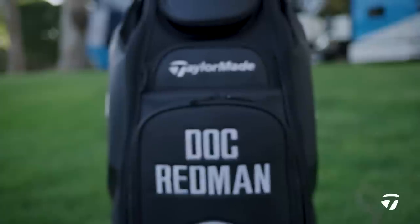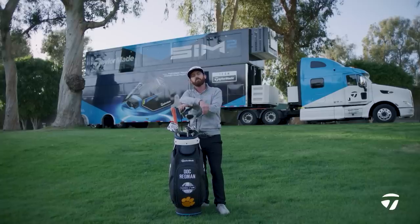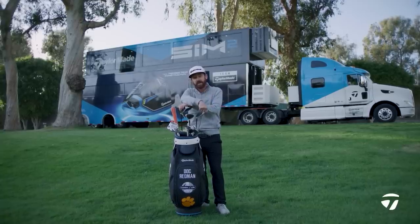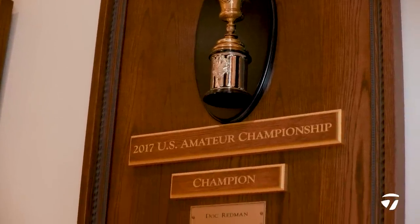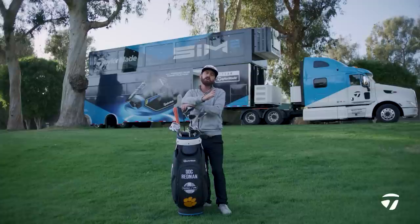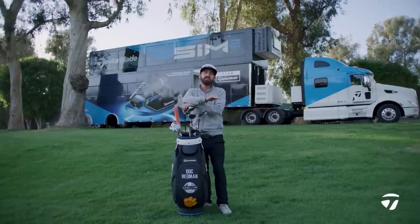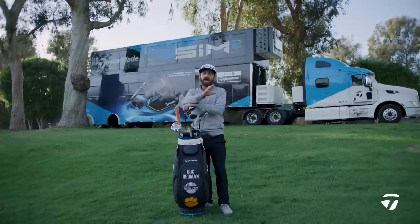In front of me, Mr. Doc Redman's golf bag. Why have I picked this golf bag for this week? Well, at this very venue, Doc is the 2017 US Amateur champion, where he finished eagle-birdie and then birdied the first playoff hole to take the victory in that tournament. So he's a talent around this track.